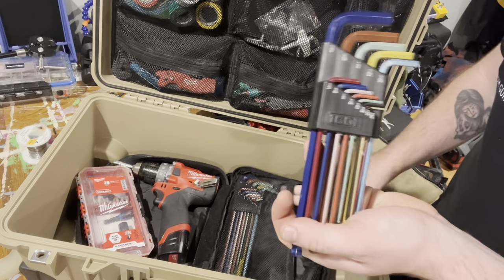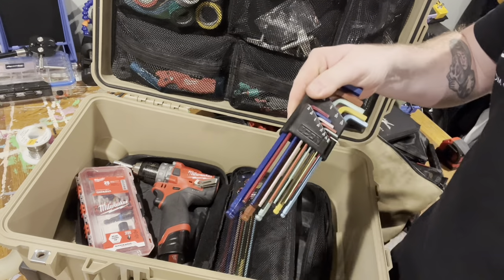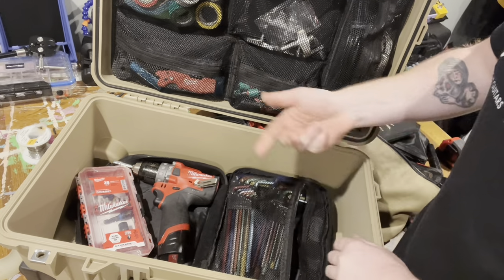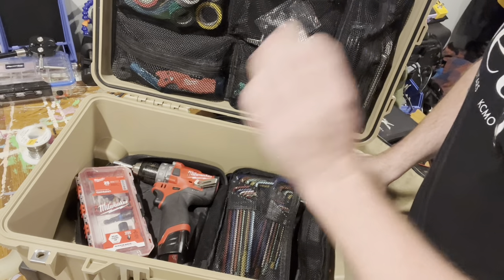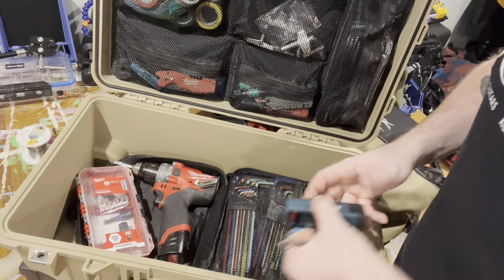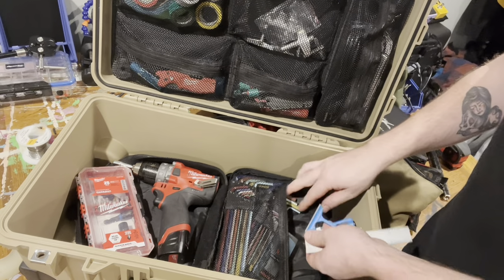And then just some Allen keys — these are the Icon from Harbor Freight. I like them because they're ball-end and color-coded, so I just kind of know what I need to grab very quickly. Got those both in metric and standard. They are very heavy — it's the heaviest part of that whole bag, actually. But I like to have the extra length of handle for a little extra torque.